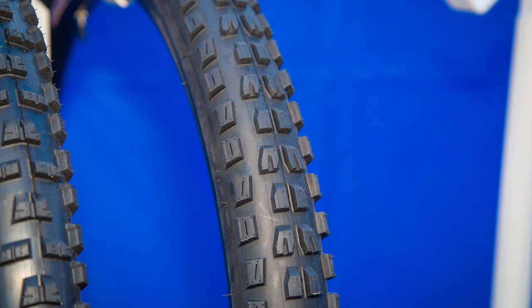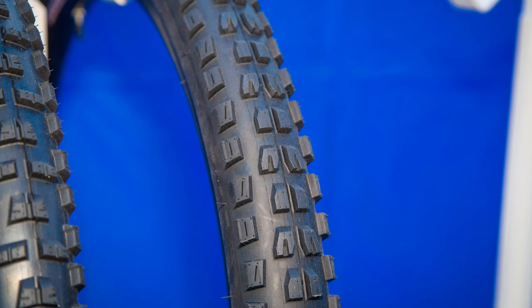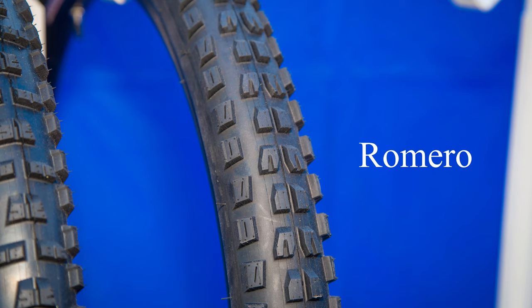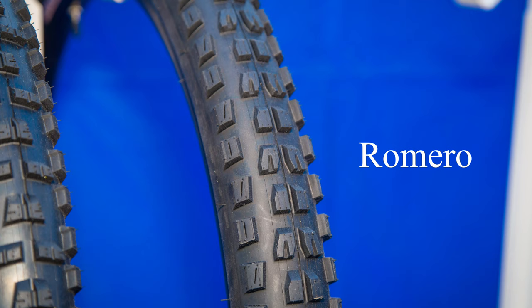I tend to usually run the same tires front and rear. We've found that some people like throwing the Aliso on the rear mated with a Romero front. But myself, if I was going to pair these together, I would actually go the opposite way, only because the Romero has a little more slide to it, so on the back end of the bike it will come around a little bit, whereas the front end stays stuck in. Tire preference — that's why you've got to get on your tires and ride them.